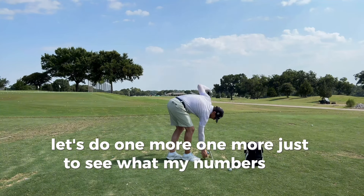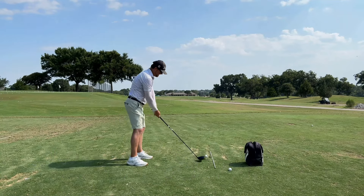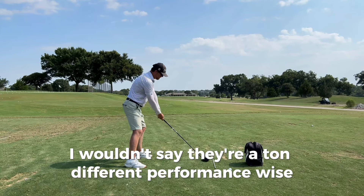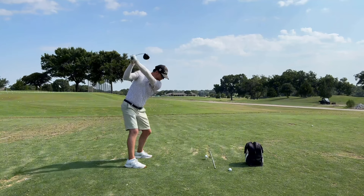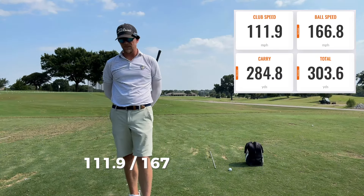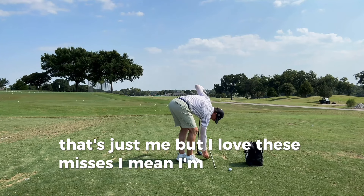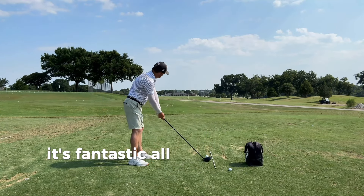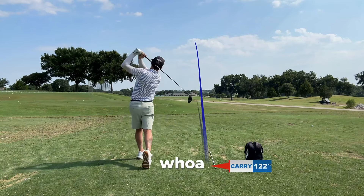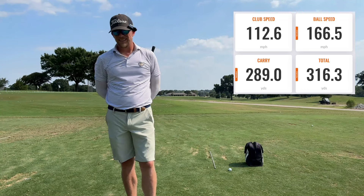I'm probably getting 112 to 113 pretty easily with the Ventus and the GT, which is great. I only got the other shaft just because I wanted something different — similar makeup, and I wouldn't say they're a ton different performance-wise, at least for me. Ooh, I hit that good — maybe a hair right, but that's going to fly a long way. 111.9, 167, 285 in the air. That's great. Still haven't hit one great on the face — those high rights are definitely not helping my spin. Whoa, that was pretty good. 112.6, 166.7 — it finally turned over. 289 carry, 316 total, 2151 on the spin.